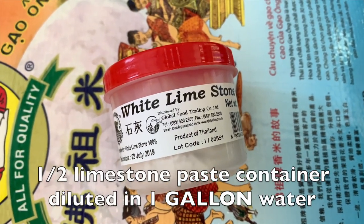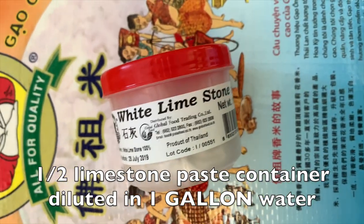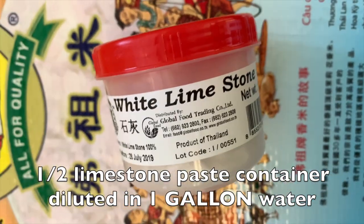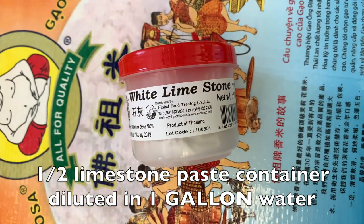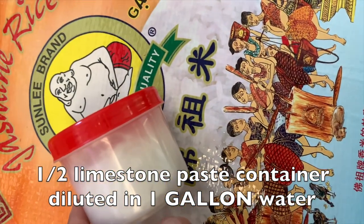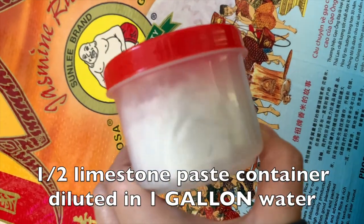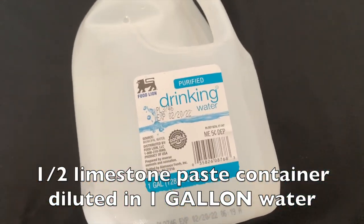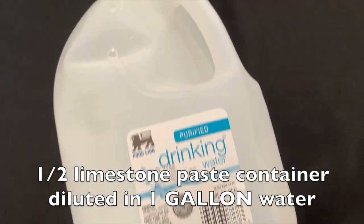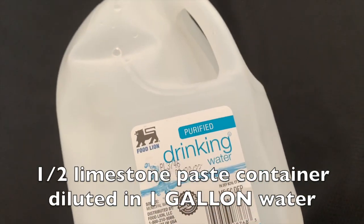You're also going to be needing some white limestone paste, also known as bun in Lao. Basically, this holds the shape of your noodles together so it doesn't fall apart. This is imperative — you do need to get this. It comes packaged as a hard brick, so you need to dilute it with some water. In one gallon of regular drinking water, use half the container of crushed white limestone paste and leave it in there.